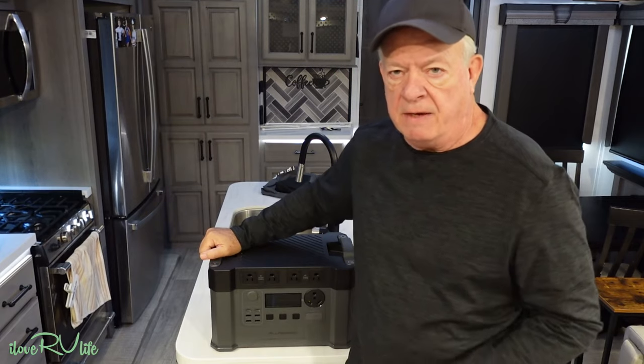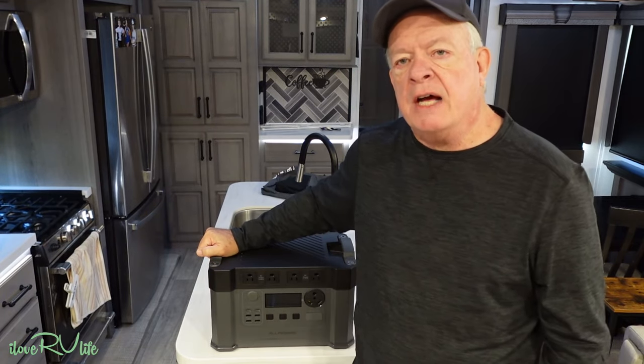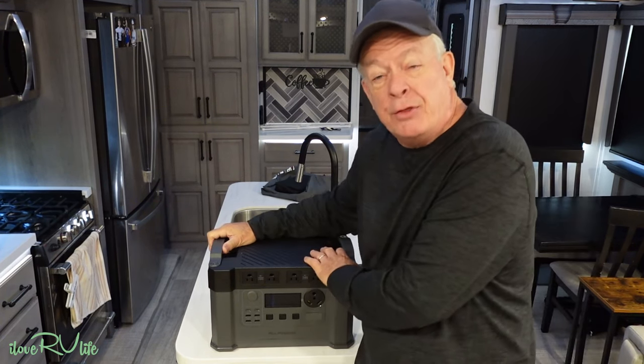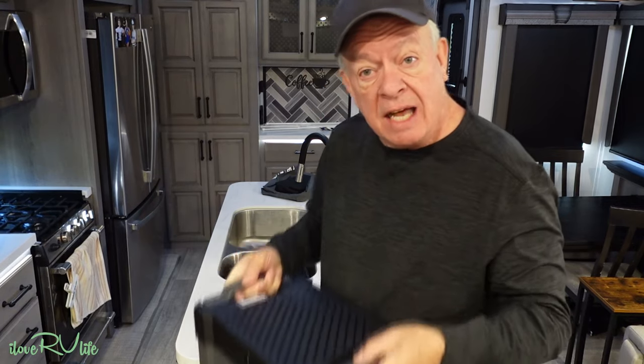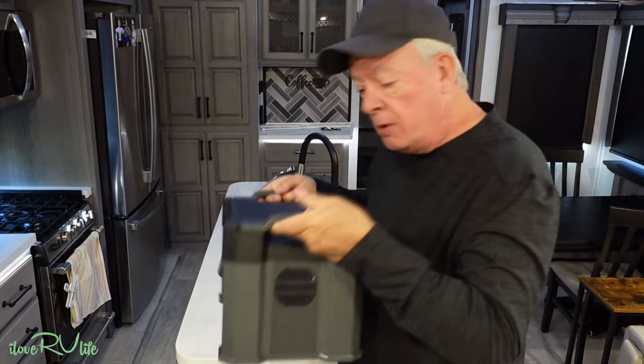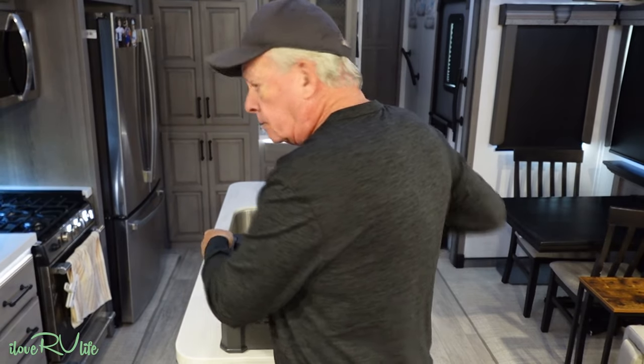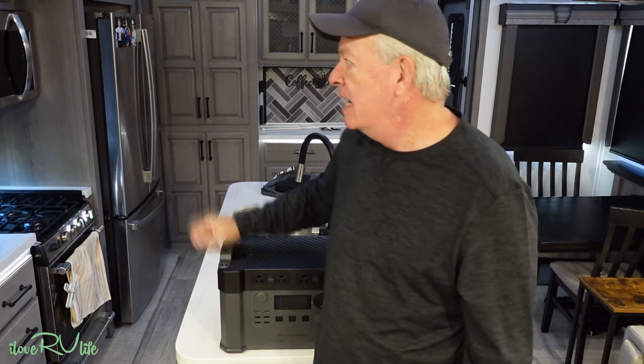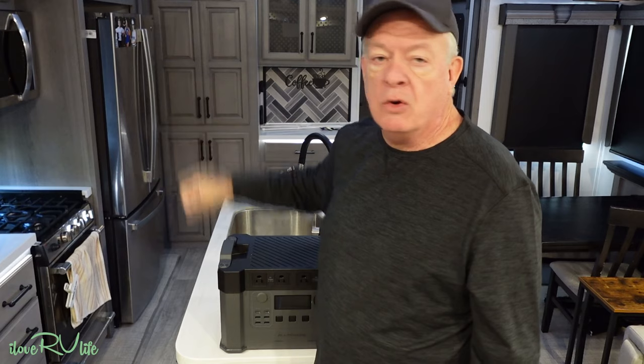Here's what I'm excited about: the output of this unit is 2,400 watt hours. This is the largest one we've seen, and it's in a 36-pound package. It is not light, but it is portable — it's got nice handles on it. It has a 4,000-watt surge, which is important because the refrigerator is going to kick on when plugged in if it needs that. I'm also going to be running the microwave today — those are the two big items that pull a lot of drain.